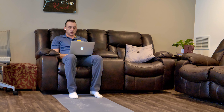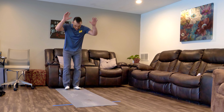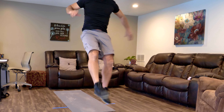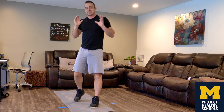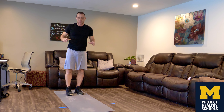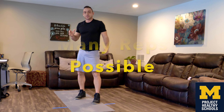What's up everybody, we're back for another brain break. Today's style of workout is called an AMRAP — as many reps as possible.